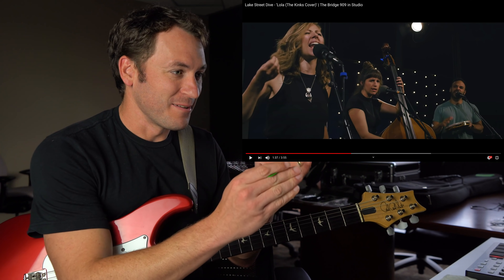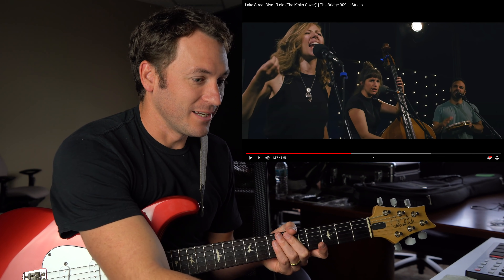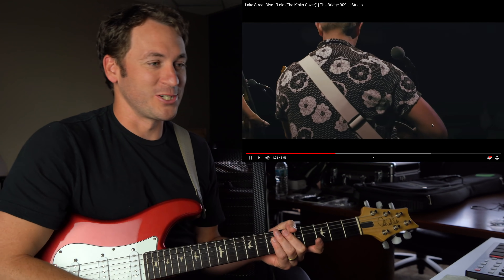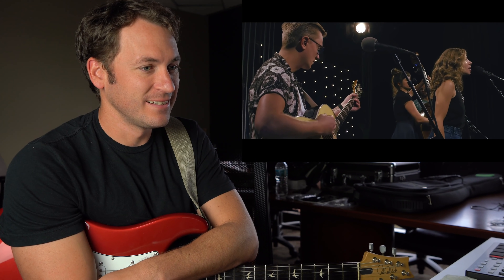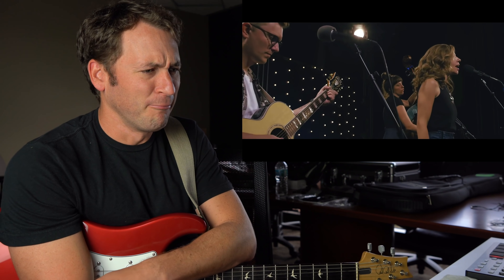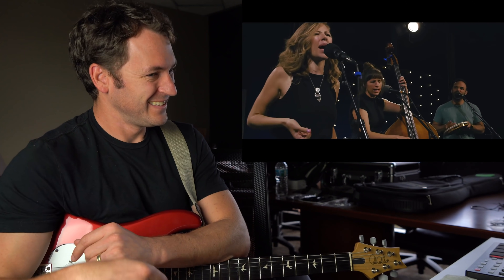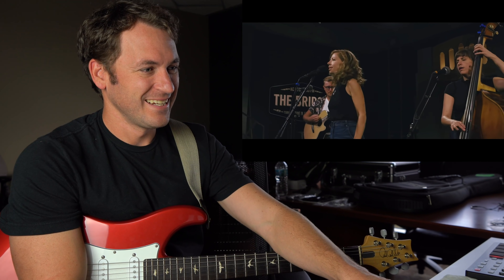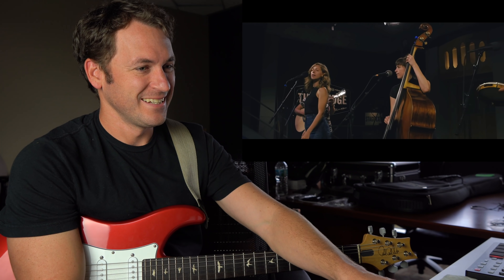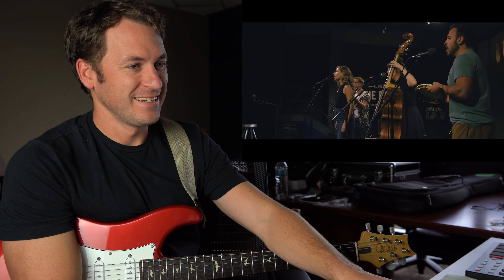That is a great shot right here — I'm going to have to use that one. Watch her just crush it. We danced all night under electric candlelight. She picked me up and sat me on her knee, and said, dear boy, won't you come on with me? Well, I'm not the world's most passionate guy, but when I looked in her eyes, I almost fell for my Lola.